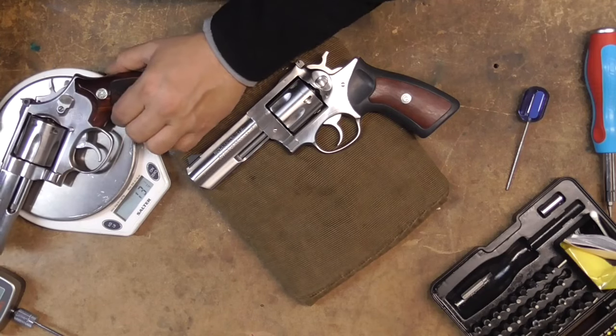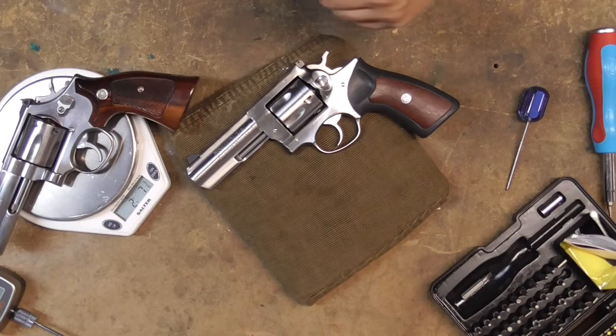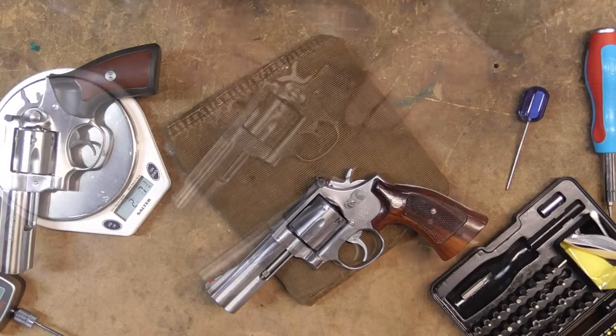We've got our scale here and the first thing I wanted to do was weigh this guy — we never got a chance to do it in the first video. I refer you guys to our last video where we worked on the 686. Let's check this out: we are at 2 pounds 7 and three-quarter ounces, and that's for the Smith.